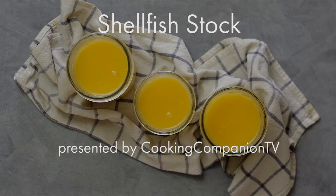Hey everyone and welcome to Cooking Companion TV. I'm Jenna Edwards and this is a recipe demo of shellfish stock.